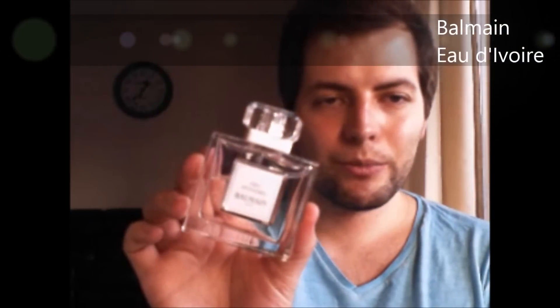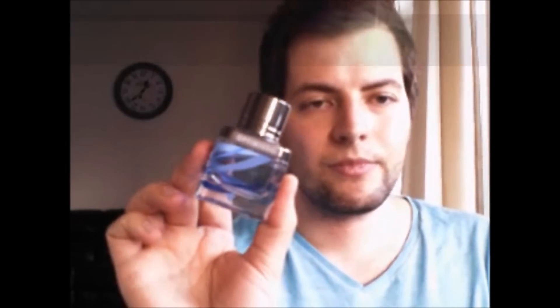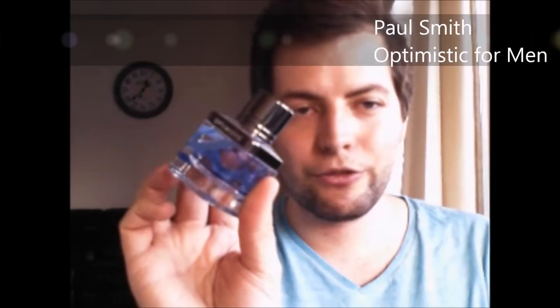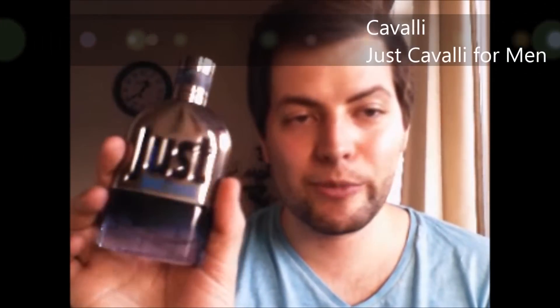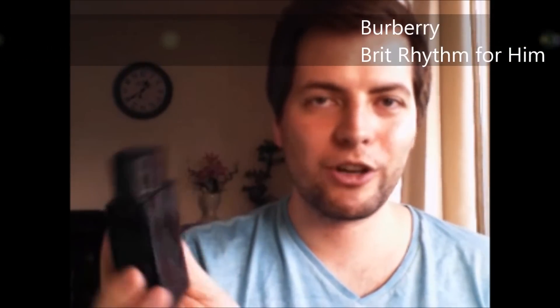Eau d'Ivoir from Dalman. Versace Bright Crystal Absolute. Optimistic for Men from Paul Smith. Perry Stilton for Men. Just Cavalli for Men from Roberto Cavalli. Burberry Brit Rhythm for Him from Burberry.